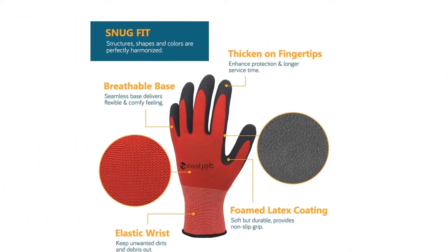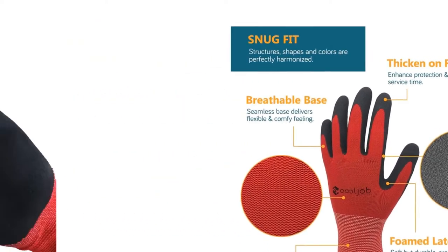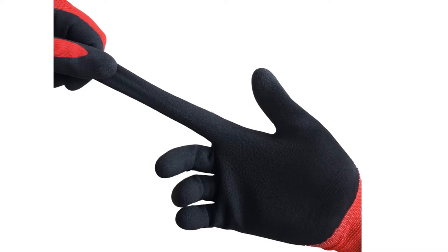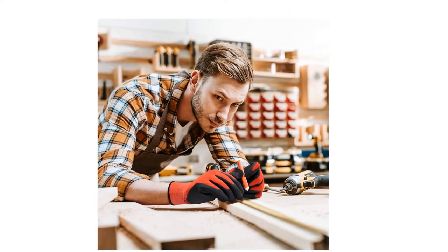Men's working gloves are ideal for gardening, landscaping, painting, weeding, varnishing, construction, logistics, warehousing, driving, farming, general maintenance, and mechanic work.